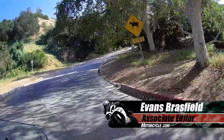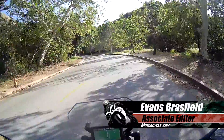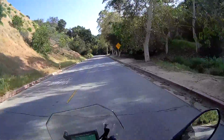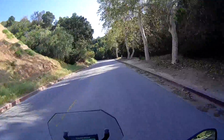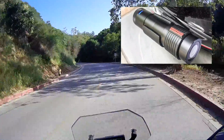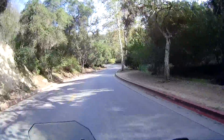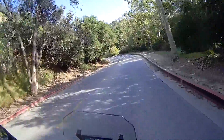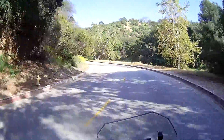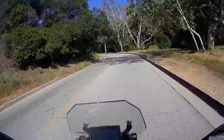Hey, this is Evans at Motorcycle.com, and I am here testing the Scena Prism tube for you today. This little $119 action camera is a pretty dead simple thing to operate. It just has one switch, you slide it forward, and it turns on, and then it whispers in your ear saying that it's running. It's got a noise-canceling microphone, and all I have to do is talk in a normal conversational voice — no shouting, no nothing like that — and it works pretty well.